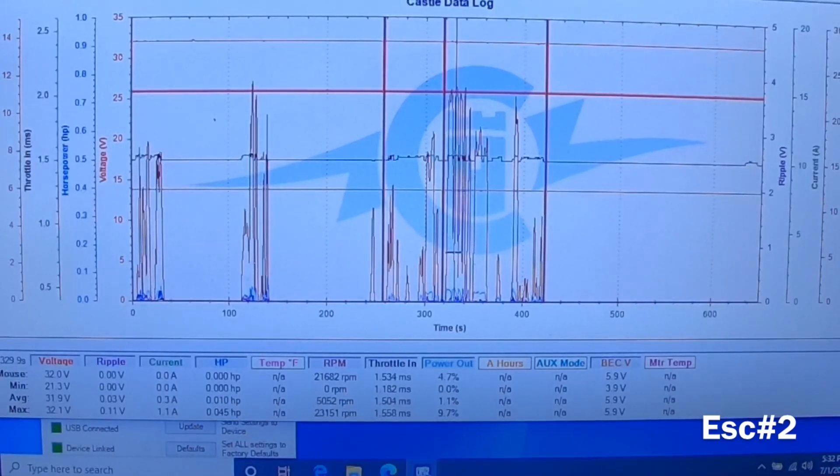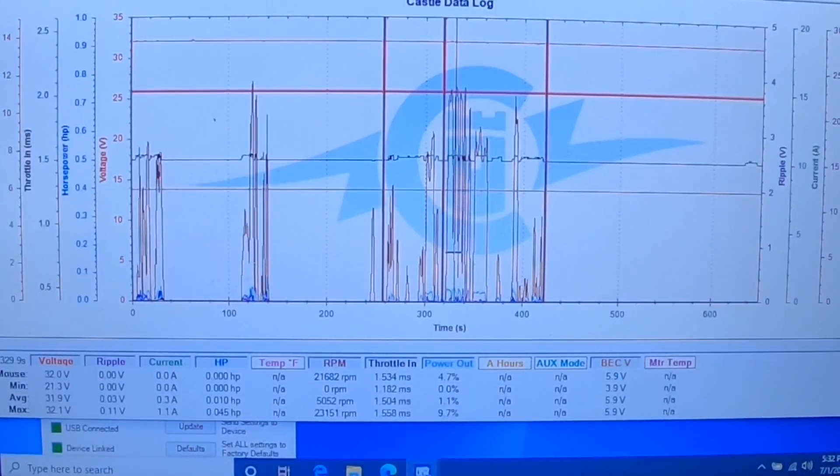Max voltage out: 31 to 32.1V — the other one was 32.2V. I'm still checking the highest spike. It saw lower outputs, probably not very much current — 1.1 amps. Now 23 amps — it's working harder. It saw 22,519 RPM.